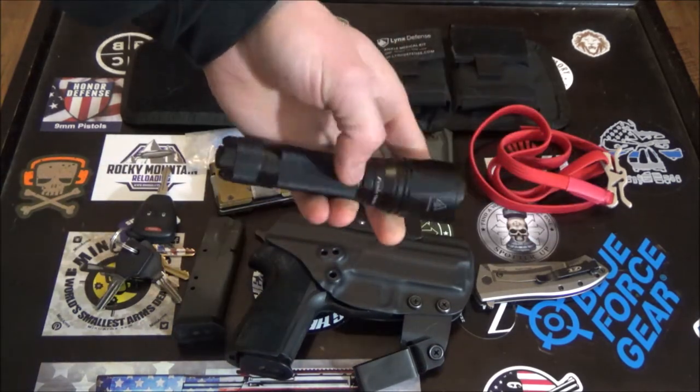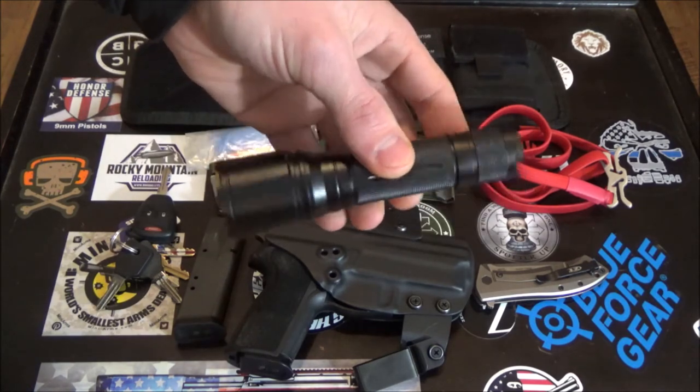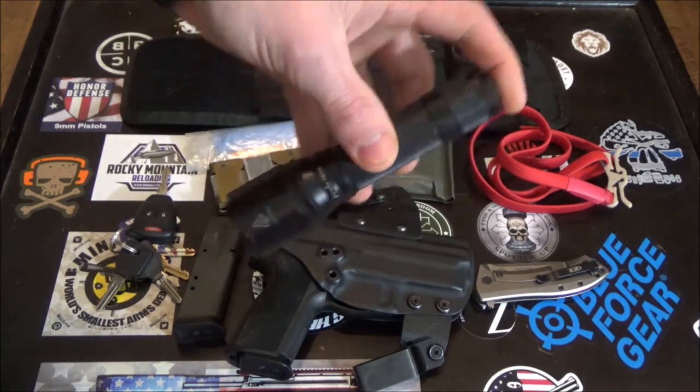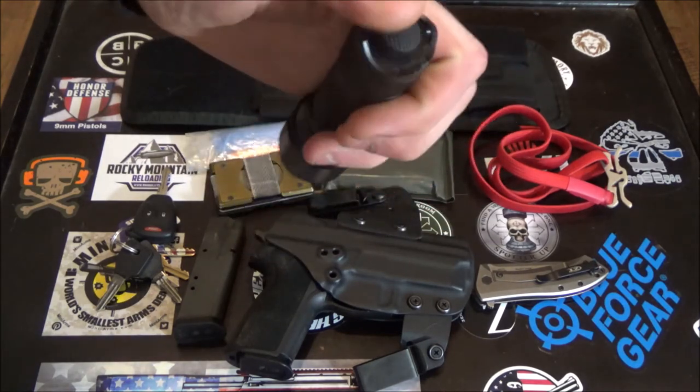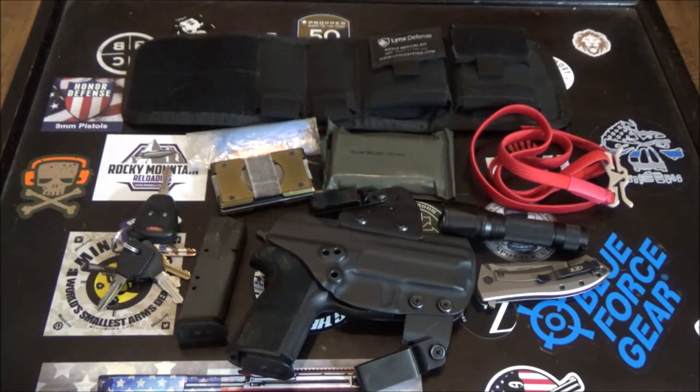Sometimes I carry a weapon light, but in winter I'm wearing clothing that allows me to conceal a light like this TK-09. It's a pretty good-sized light — you're getting about a thousand lumens out of it, and it runs off two 123 batteries. I've taken a good amount of time practicing and training for low-light scenarios. If you have that skill, use it. You might end up carrying a smaller flashlight.